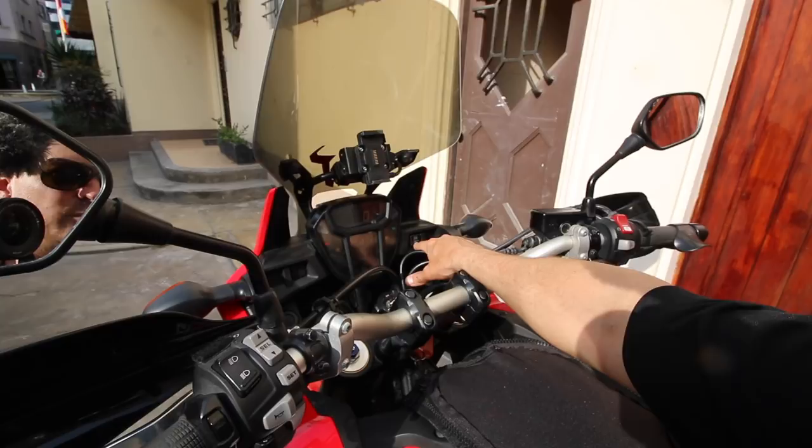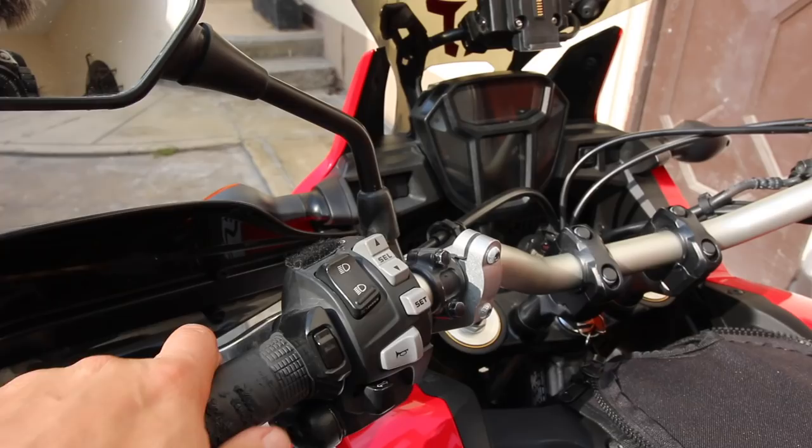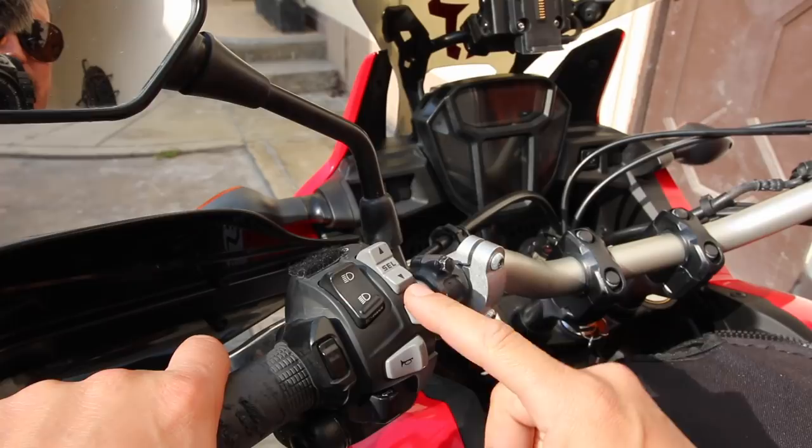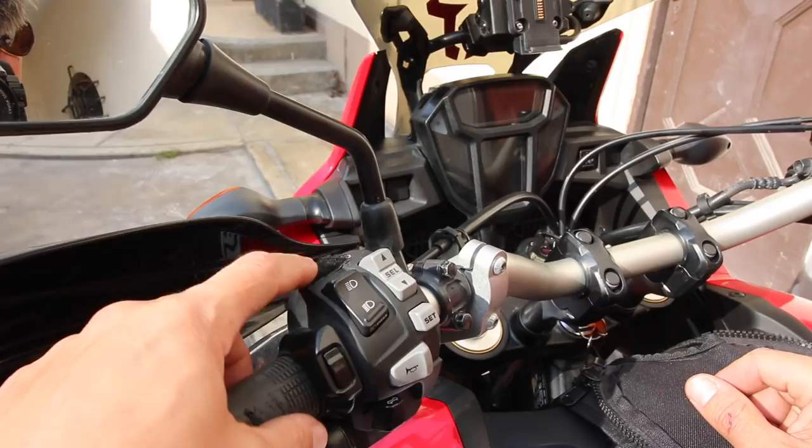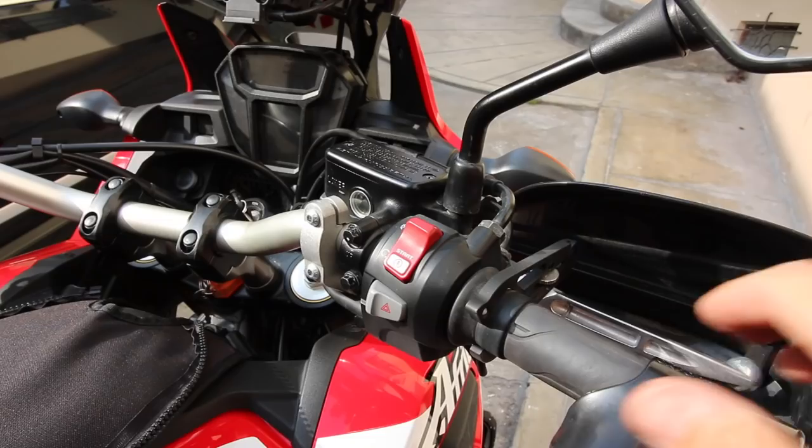This is the ABS — disengaged for just the rear wheel; the front wheel can't be disengaged. I use my Garmin Zumo 660 up here. On the handlebars left side, you have your high-low beam, the select and set switches for your onboard computer, your horn, and your turn indicators. This is the optional heated grips. You'll notice the Velcro thing up here — why don't you guys guess in the comments below what that's for?